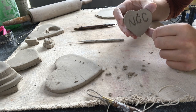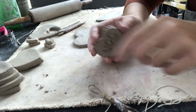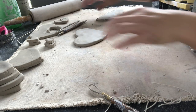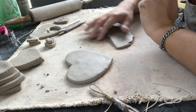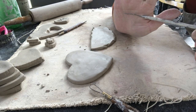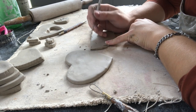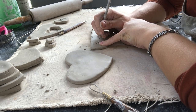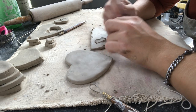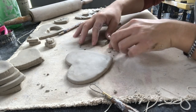I just showed you the subtractive method of carving letters. Now I want to show you an additive technique where you add clay to the form to make the letters. I've already rolled out a thin piece of clay, and I'm going to use my needle tool to draw bubble letters on it — just pushing the needle into the clay and dragging it to form letters. Stop every once in a while to remove clay buildup from the tool.